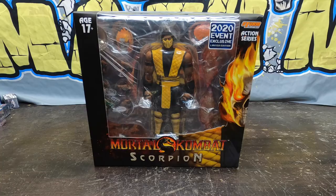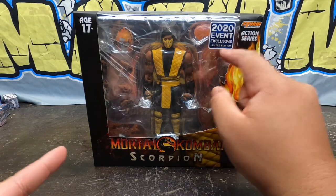And in this tale, Storm Collectibles Scorpion! This is a 2020 special event limited edition. Here's a front look at the box — limited edition!